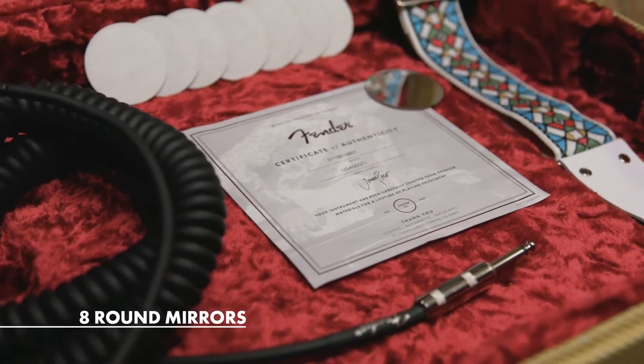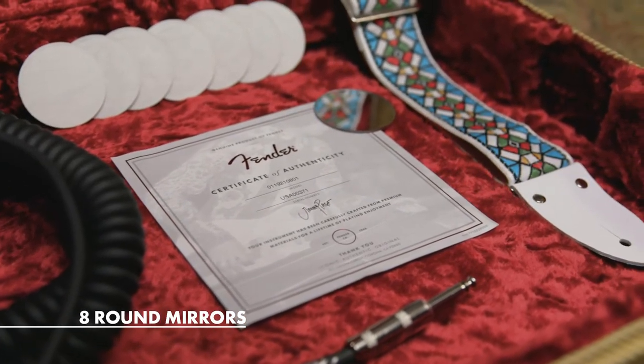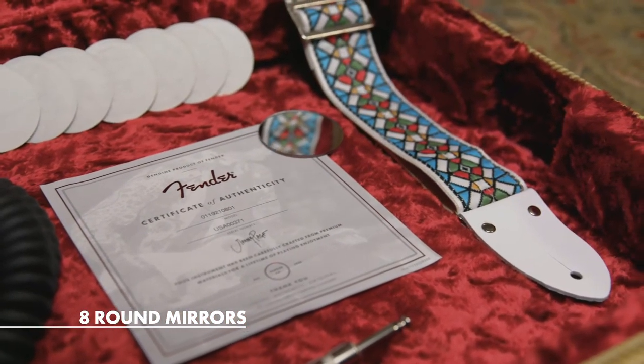Now, the mirrors are yet to be applied. We include them in the case, and we leave that up to you to place them on the guitar, or if you like, you can just keep them as a collector's item.